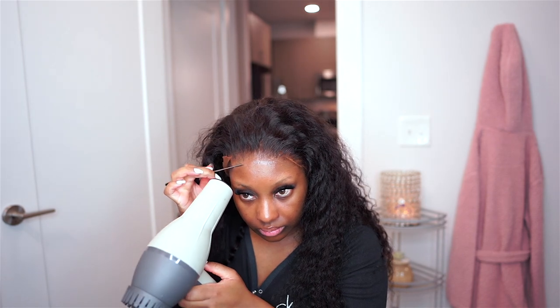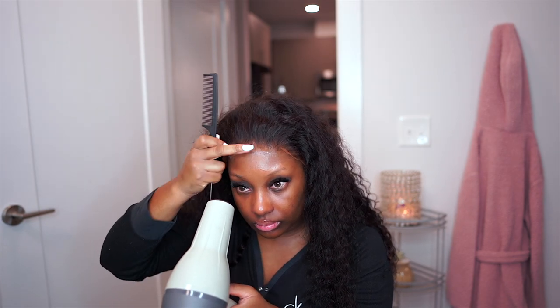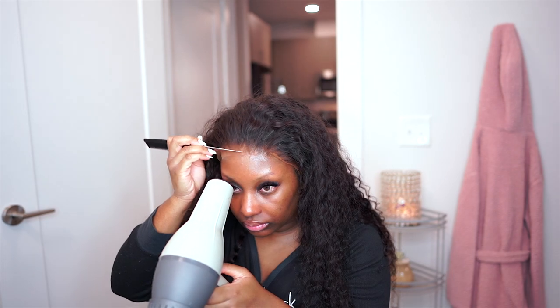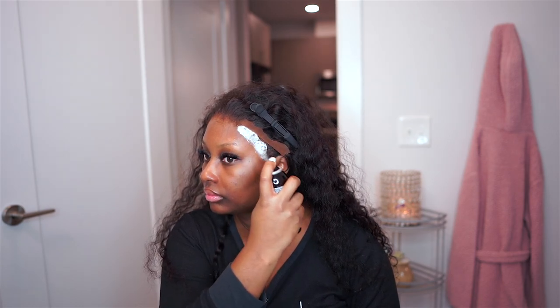I'm going in with my Bin Wig Spray in the black container and I'm going to lay the lace in the middle first. I am working in sections — I'll lay the middle, then go to either side. This particular day I wanted to make sure it was laid as closely to my forehead as possible, so I went ahead and used my blow dryer on a cool setting with my comb just to make sure the edge of the lace was as close to my skin as possible — that's going to give you a melted look.